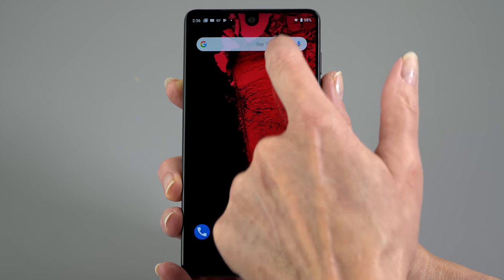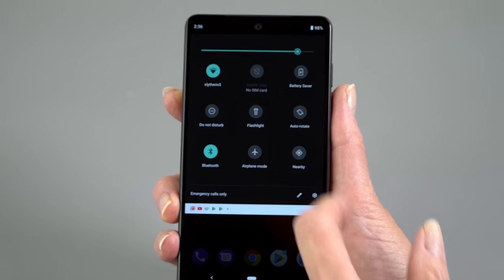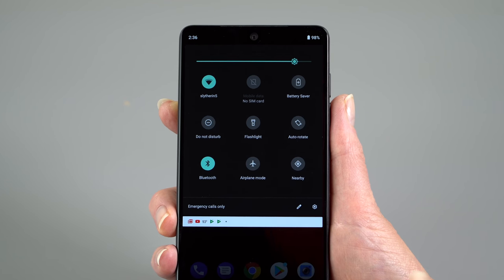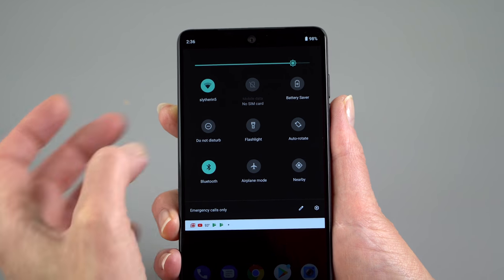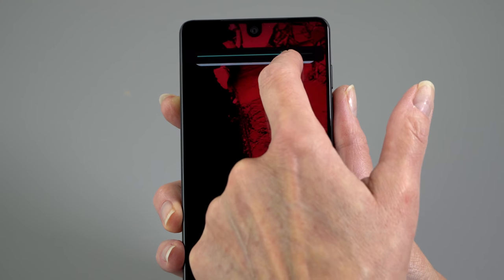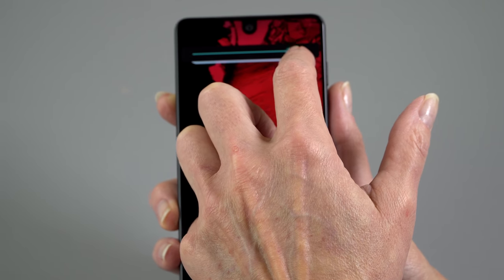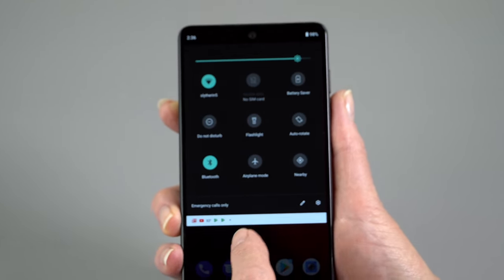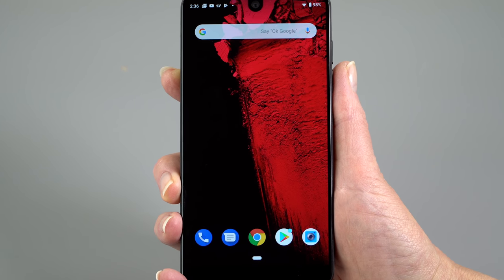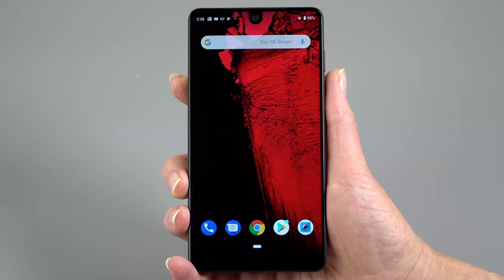Notifications per se haven't changed too much. The quick access area has been revised a bit — there's a little more space around things, probably to make it easier when you're walking around and not being very precise. The auto brightness is trying to use a bit more AI, so you can set where you want the brightness to be when auto brightness is on, and it will try to remember that relative to a given lighting situation — and even based on time of day.